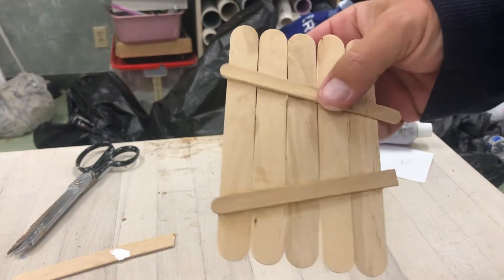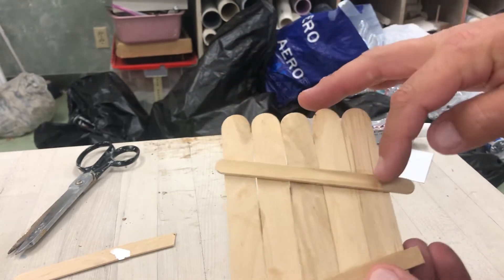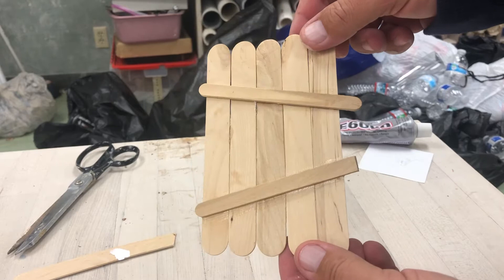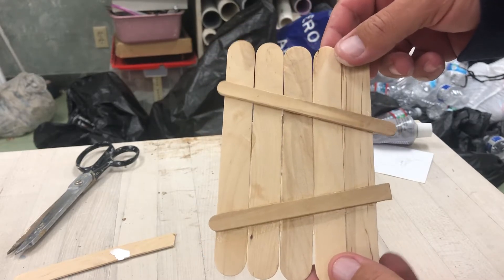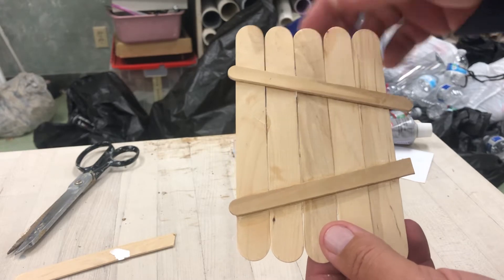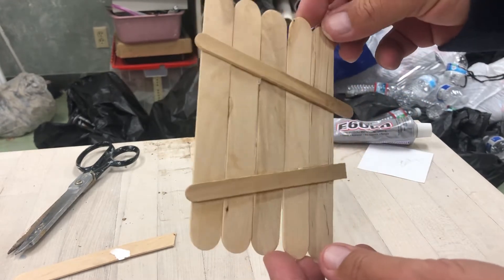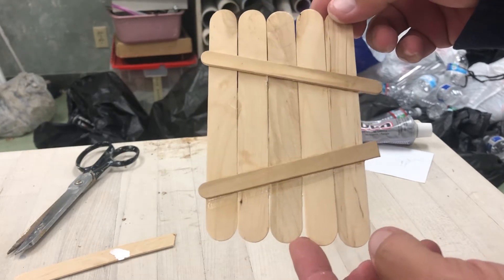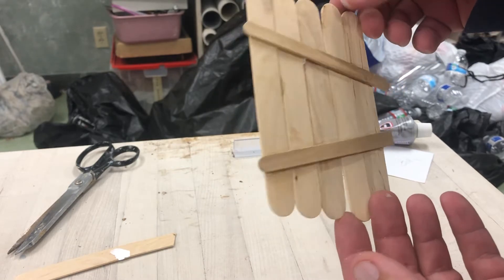I wanted to show you guys a door that I made. These are tongue depressors and a couple of popsicle sticks that I put in kind of an awkward angle. I didn't want it to be exactly perfect because I thought it would be more interesting that way. It looks kind of like a gate to a backyard, but I want this to be more of a fairy house or a hobbit door of some kind.